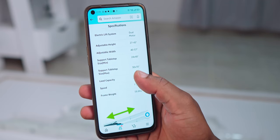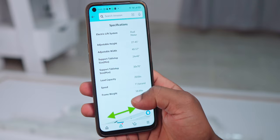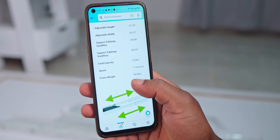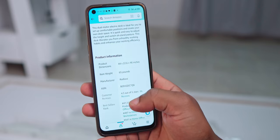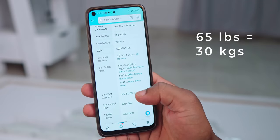Just to highlight a few specifications: this desk frame is meant to support tabletops of up to 30 by 70 inches, and the desk frame itself comes in at a whopping 65 pounds — that's literally 30 kilos.